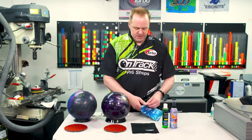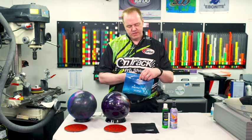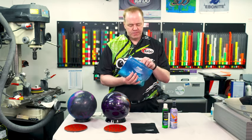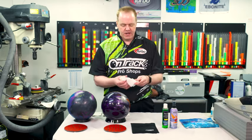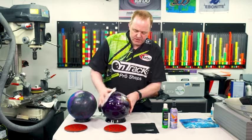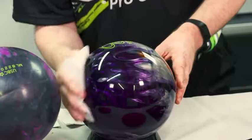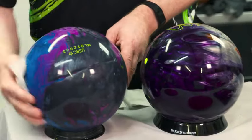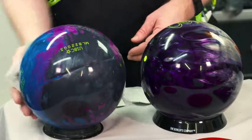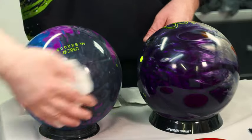One cleaner, very simple to use, are these wipes. They come in a nice pre-packaged pouch — unseal the pouch, take out the wipe. All you have to do is spread it all the way around, very simple, and it's good for multiple uses. You can use it on multiple bowling balls all at one time and get a lot of good use for your money.